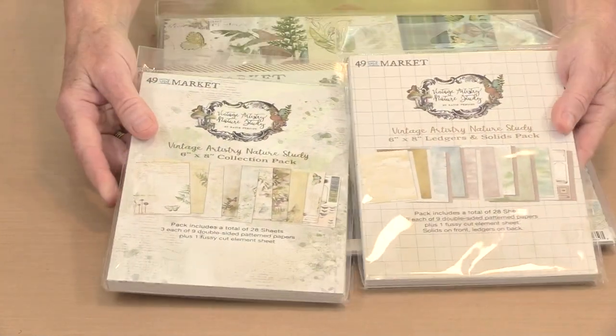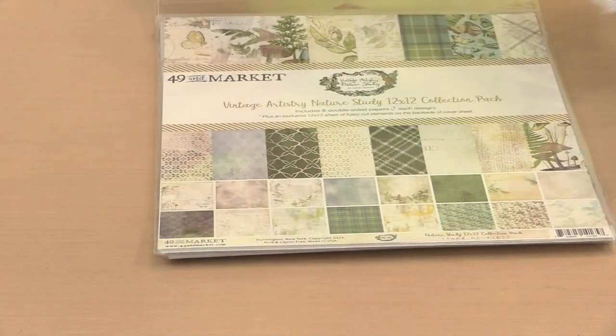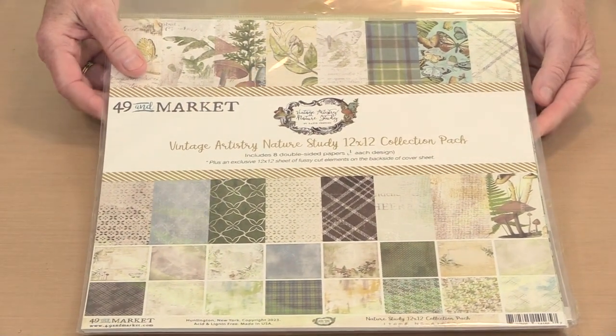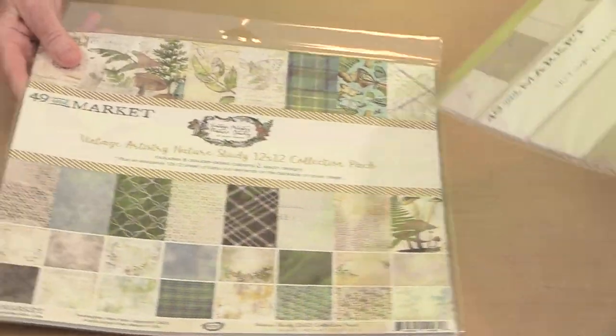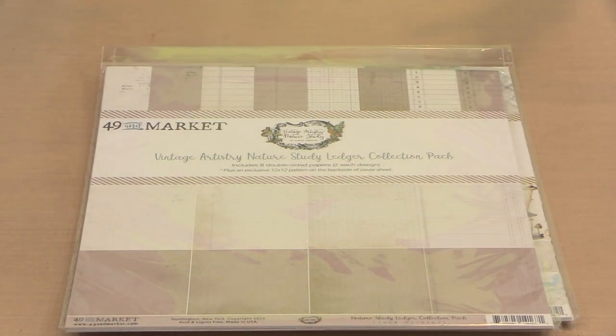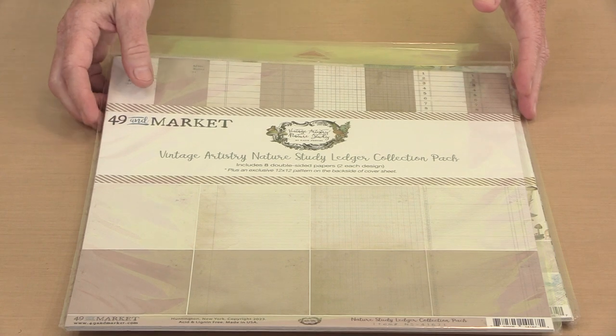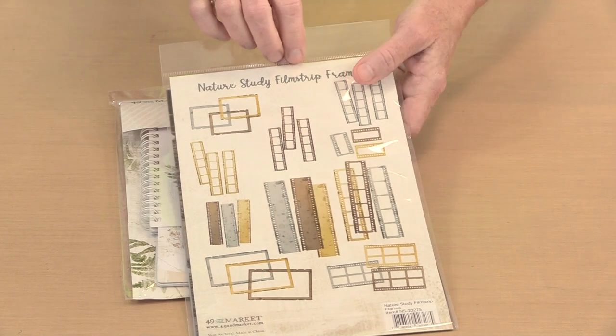There are a couple of six by eight paper packs, because 49 & Market always creates papers in 12 by 12 and 6 by 8. These are really pretty. And then here are the 12 by 12 collections. I thought initially I was going to use this on the backgrounds and then I ended up going with the more subtle one. And then ledgers — ledgers have become really popular since Diane Reevely started displaying her journals created out of old ledgers, probably eight or nine years ago. I'm really happy to see these. We also have a spiral bound notebook set, there are a couple in here, and these awesome film strip frames.